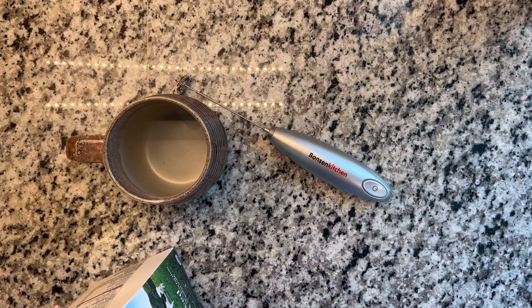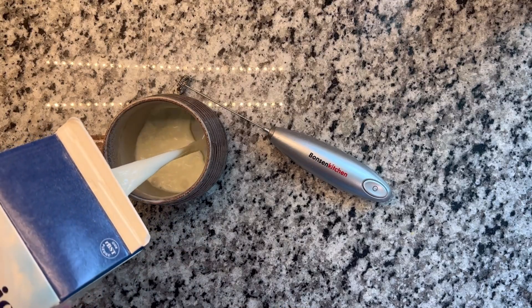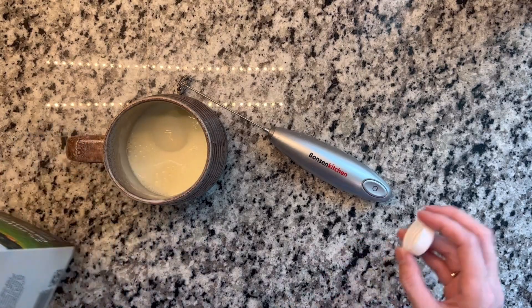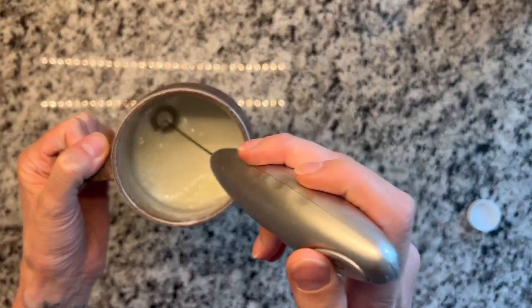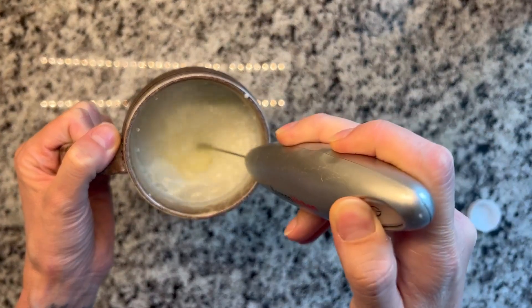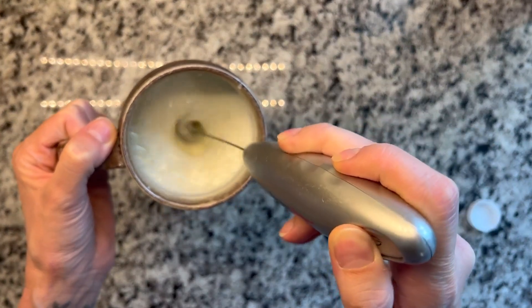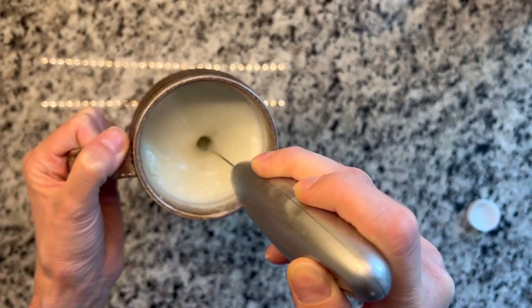I just want to show you how it works. I have some milk here — pour it in. All you do is turn it on and get this bubble out. Just turn it on, hold it down, and I like to go to the bottom, not all the way because then it will make that noise, but just kind of there.